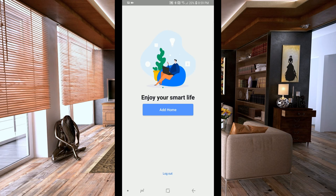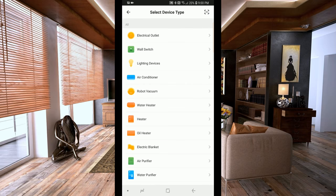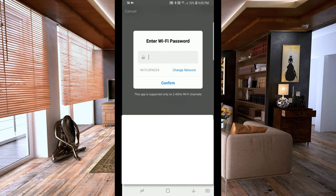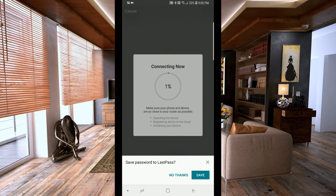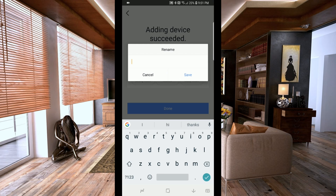Click the Add Device button, select Wall Switch, and since our switch is already flashing we just confirm the indicator. It finds our SSID automatically — just type in your Wi-Fi password, press confirm, and once it connects you'll be prompted to name your device. I'm going to call mine 'playroom' because this will be in my kids' room.